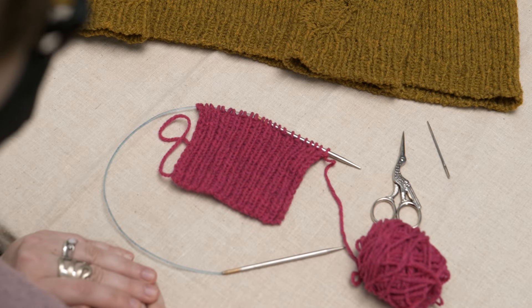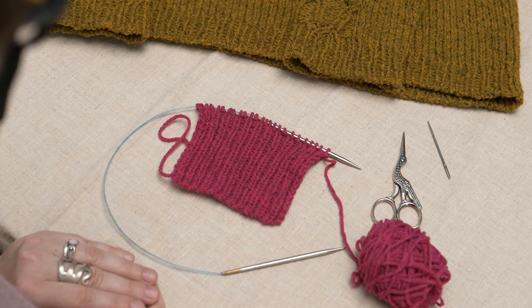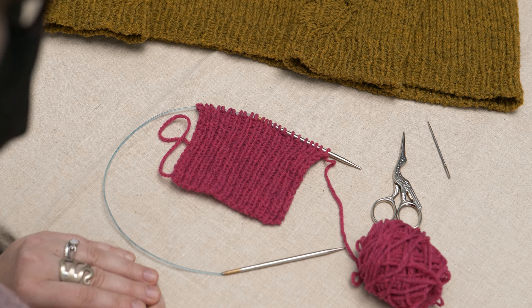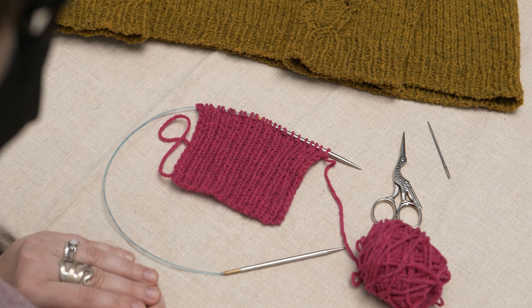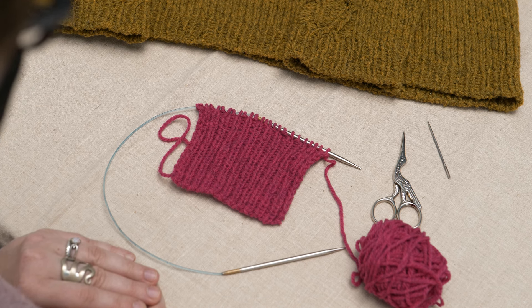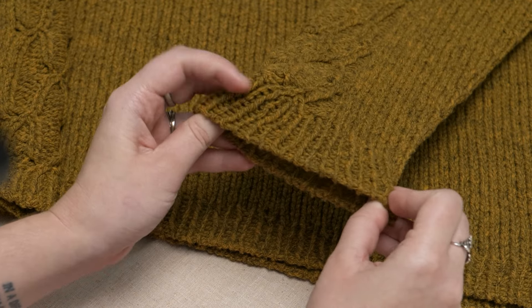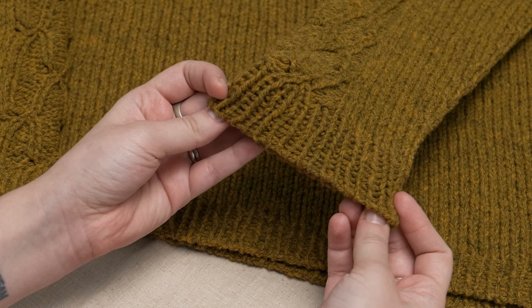Hi, this is Mary and today we're going to be talking about the Italian tubular bind-off. This is a variation of a standard tubular bind-off except that it allows you to graft the knit and purl stitches together while they're still on the same needle without first separating them onto two needles. As you can see, it's quite neat and stretchy and results in a very clean rounded edge.